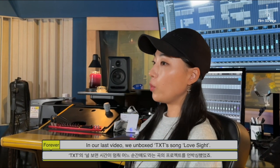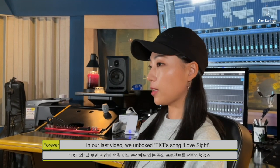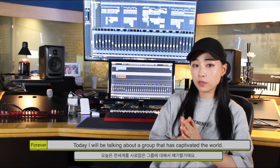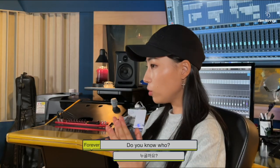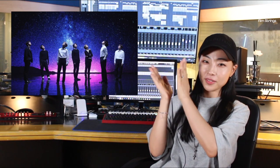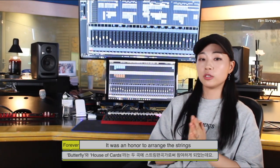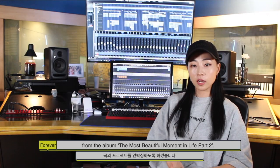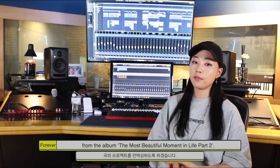In our last video, we unboxed TXT's song Love Sight. Today, I will be talking about a group that has captivated the world. Do you know who? Drumroll, please! It's BTS! It was an honor to arrange the strings for two of their songs, Butterfly and House of Cards. Today, I will be unboxing their song Butterfly from the album The Most Beautiful Moment in Life Part 2.